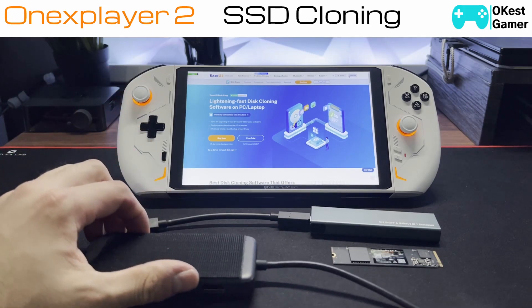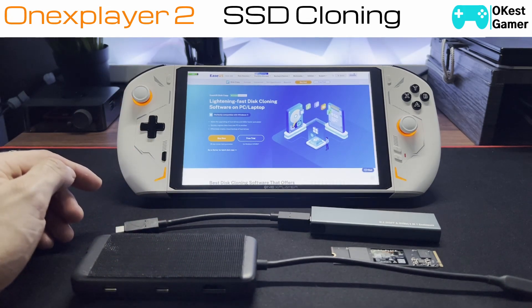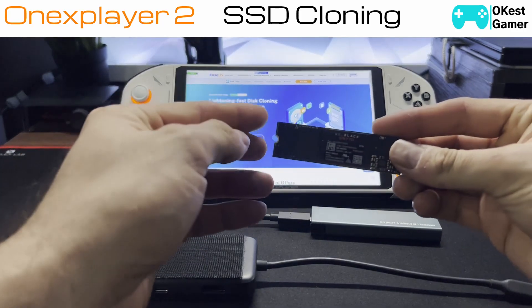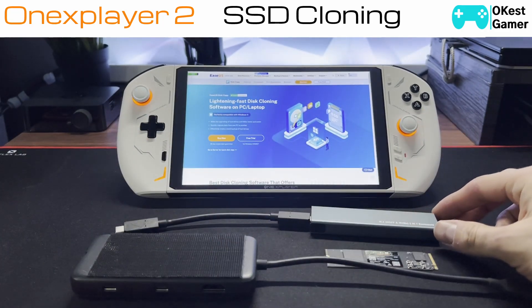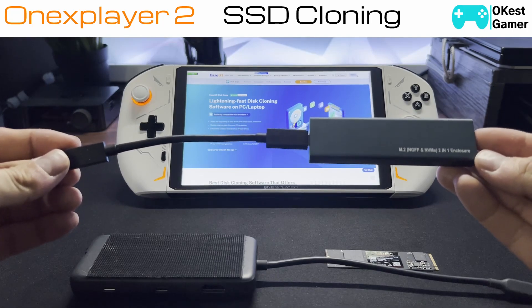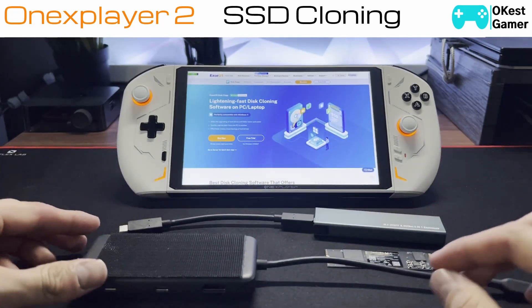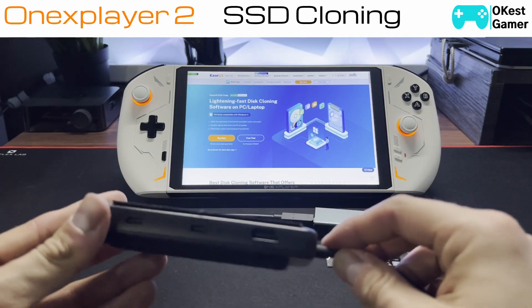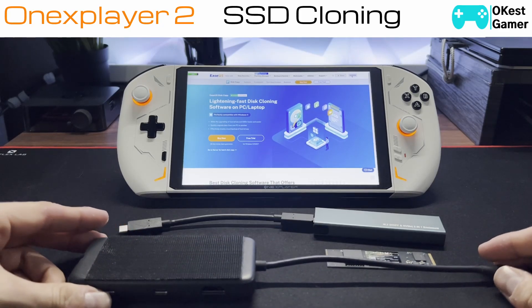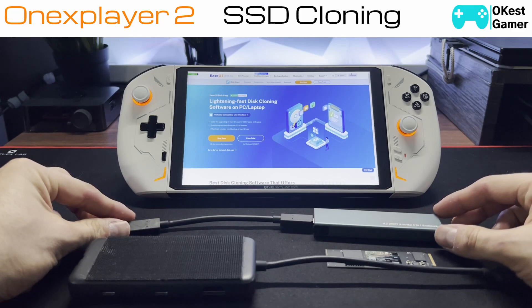First we're going to look at some software. I've chosen to go with EaseUS — it is paid software but it's very easy to use and it comes in at a low cost. Next you're going to need an SSD obviously, and then you're going to need an M.2 enclosure so you can connect your SSD to your device. The particular enclosure I have required power delivery, so I've had to use a USB-C adapter that is also capable of power delivery.